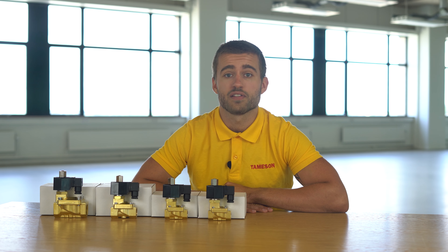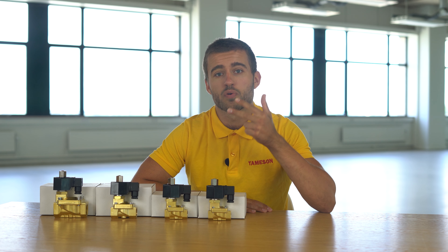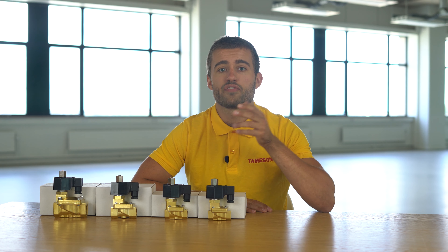Three reasons why the STIB is the perfect product for you: it has a large orifice, it has high reliability and good value for your money, and it's available with large port connections. Do you have any questions about the STIB or any other product? Please contact me or someone else from Thamesin.